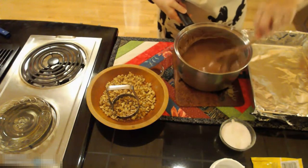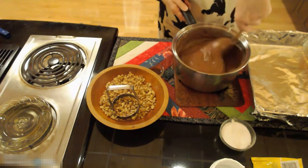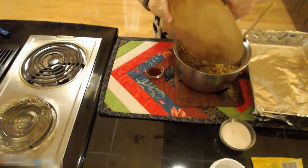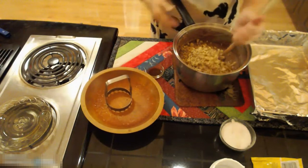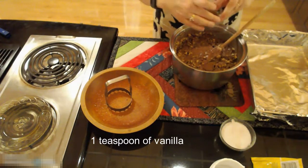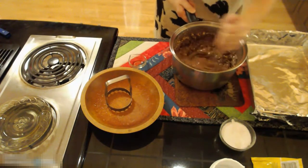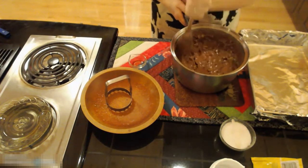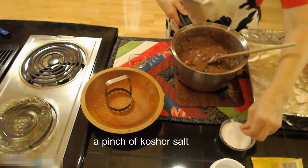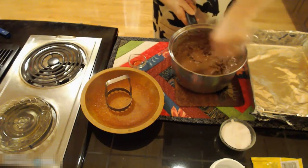Okay that looks pretty good — there's one chip I missed. Our family likes fudge with nuts so I am adding a cup and a half of chopped nuts. We like more nuts than fudge, and to that I am adding a teaspoon of vanilla. I sometimes add a pinch of kosher salt to my fudge because salt brings out the flavor of any sweet product.